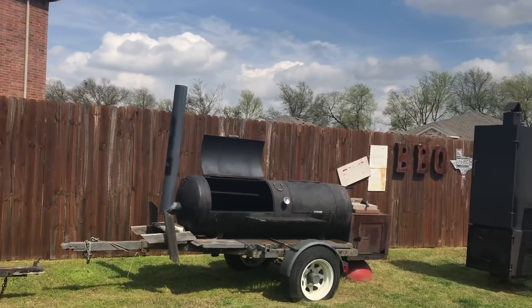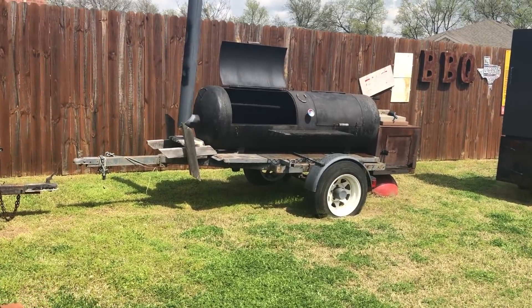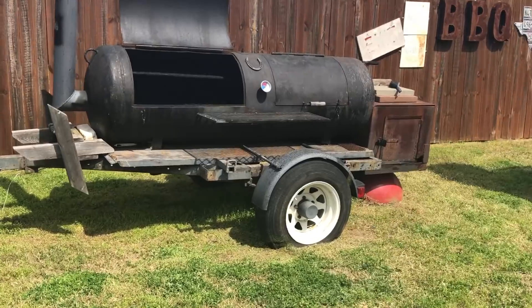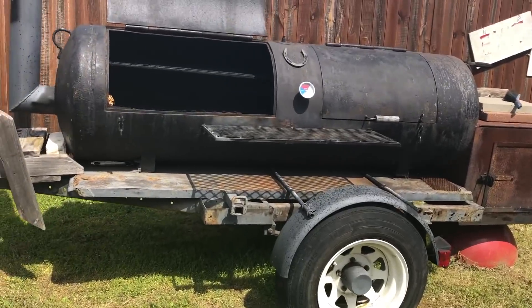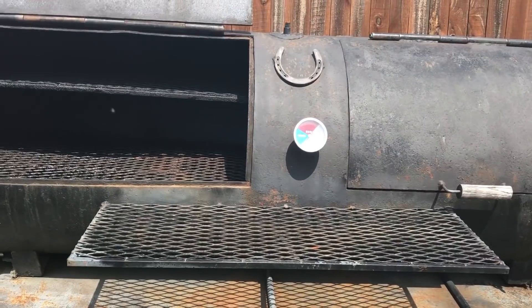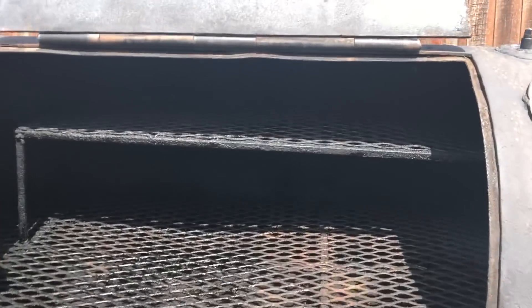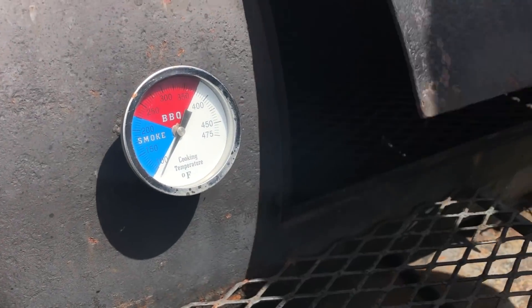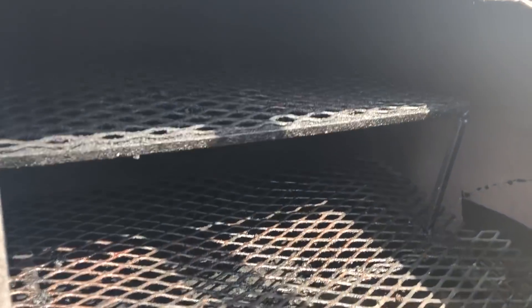Now let's go out into the yard itself. We're going to look at Little Joe right here — this was the first big smoker that I bought. Dustin shows that it has two levels there. You can see it's got a thermometer right here so you know what you're cooking at. Another door here has another rack on top.